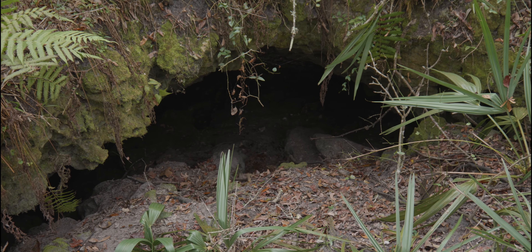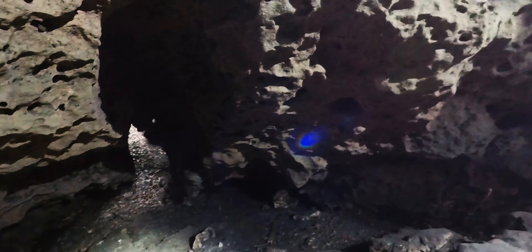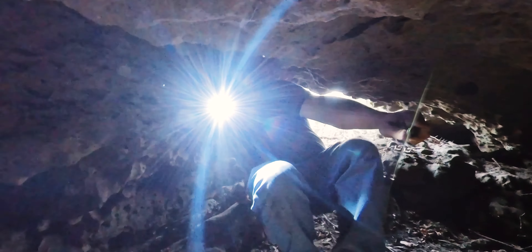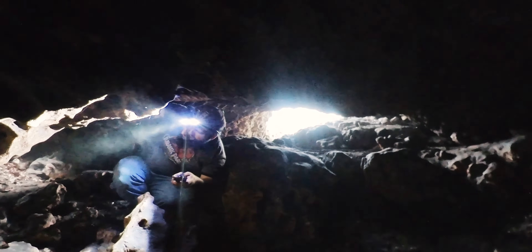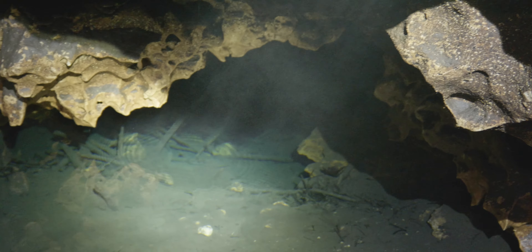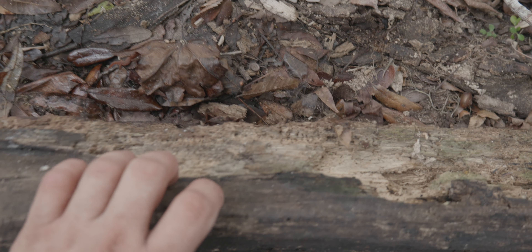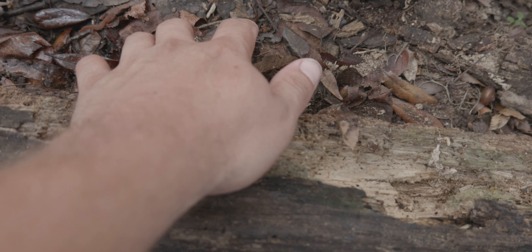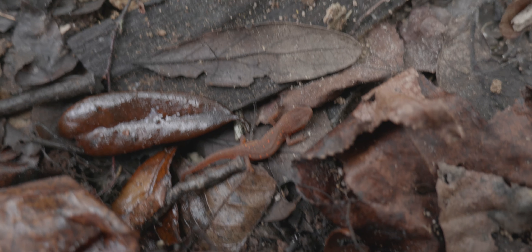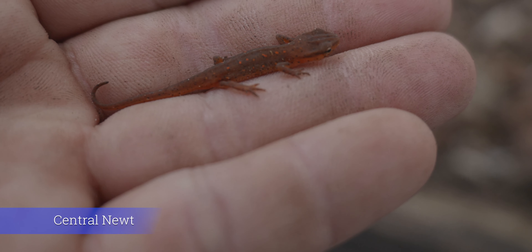I think we can go down there. Nice little cave. Let's make sure there's nothing down here. Oh, look — there is some water down here. Take a look at it. This definitely connects to our aquifer. That is a newt — this is a central newt.